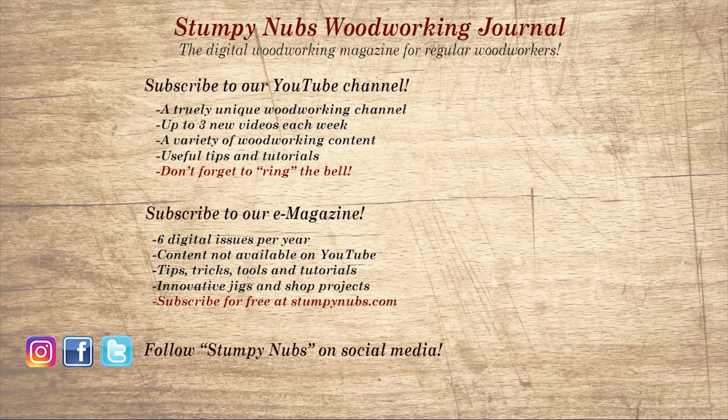If you're new here, please subscribe and remember to ring the bell — I would really appreciate that. Give us a thumbs up, or better yet leave us a comment; I always read them. And be sure to check out the latest issue of Stumpy Nubs Woodworking Journal — it's always packed with tips, tricks, and tutorials designed to make you a better woodworker.